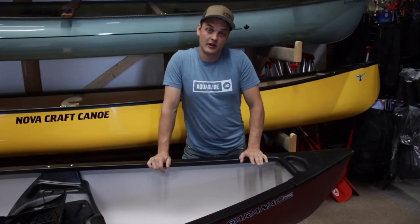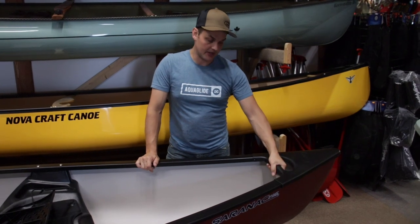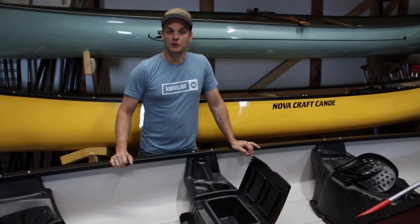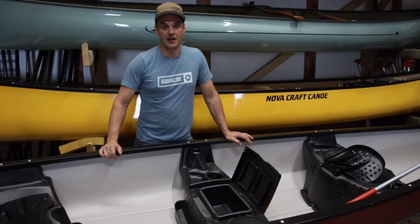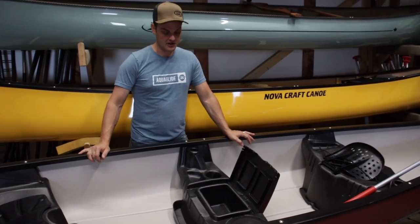At the front and rear of the canoe, Old Town has given us a great impact-resistant deck plate. It's got a really comfortable handle that's easy to carry from either side of the canoe. The Saranac 14-6 is also quite light — it's just under 80 pounds — and has a great capacity of 690 pounds, so you can easily have three people in here along with a dog and a little bit of gear.